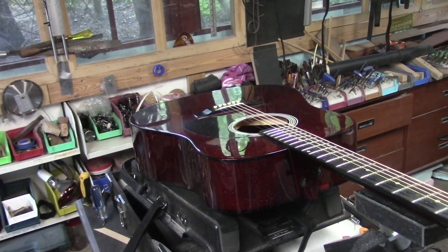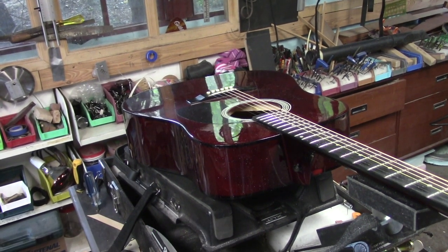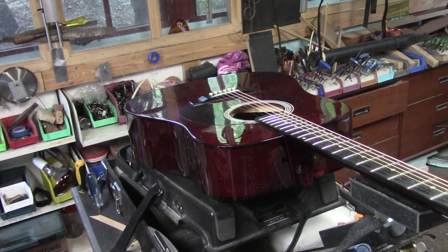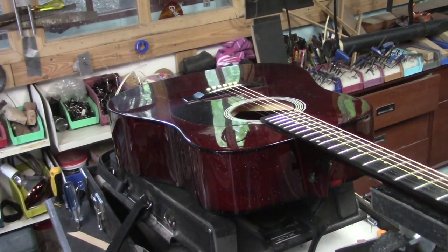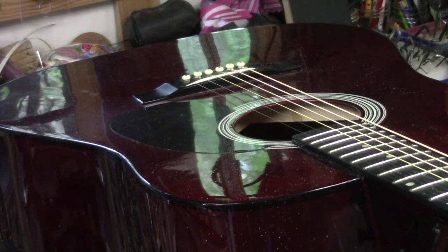Welcome back everyone. Mike McConville here for String Tech Workstations, Stratford, Ontario, Canada. It is a beautiful Saturday afternoon. The humidity has finally lifted, Darcy's back in the booth, things are rocking. Here's how you make a hundred dollar guitar sound like a million bucks.